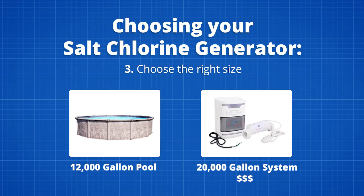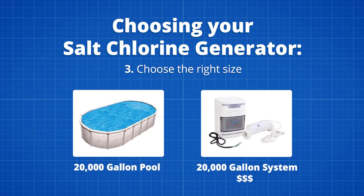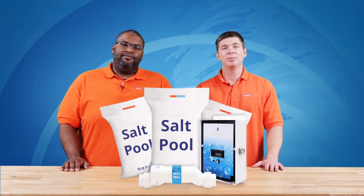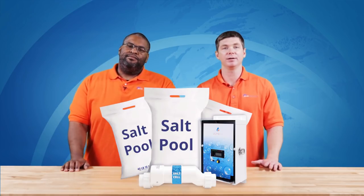However, we never recommend stretching the limits of a salt cell. For example, if you have a 20,000-gallon pool, we would recommend skipping the 20,000-gallon system and jumping up to the 40,000-gallon system. This will keep your cell from maxing out on its limits and prolong its life. You can check out a full line of in-ground salt chlorinators in the description below.